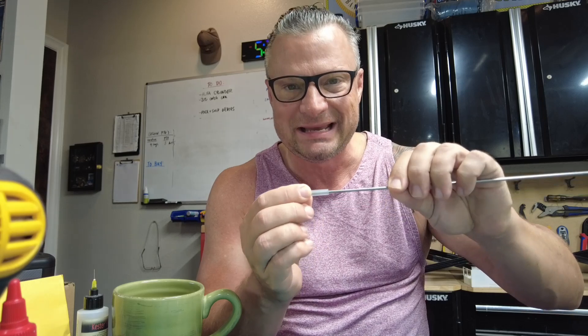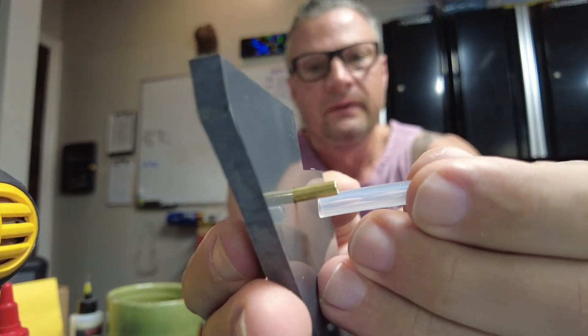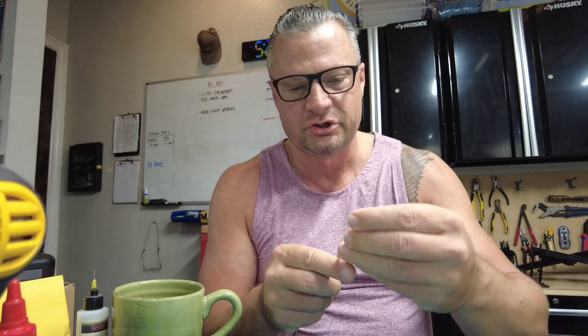Now we're going to take a piece of silicone tube that is just tight on what we're trying to seal. You can see I can push that in but it's kind of tight. I'm going to want a piece as large as the part that's sticking out, plus about a quarter of an inch.